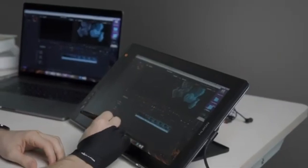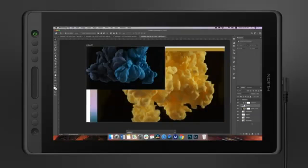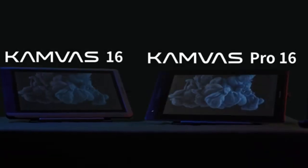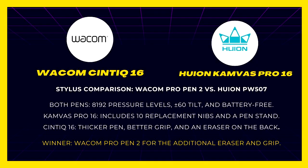Stylus pen: Wacom Pro Pen 2 vs. Huion PW507. Both pens have a pencil-like shape and rubber grips for comfort. They offer 8192 pressure levels, 5080 LPI resolution, ±60 degree tilt recognition, and are battery-free. However, the Wacom pen is slightly thicker, has a better grip, and features an eraser at the back. Huion's PW507 comes with 10 replacement nibs and a pen stand, while the Wacom Pro Pen 2 includes only 3 nibs and a protective cloth. Winner: Wacom Pro Pen 2 / Cintiq 16.